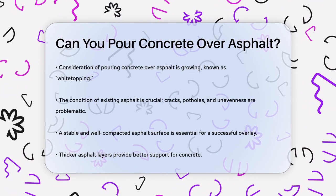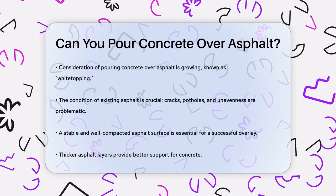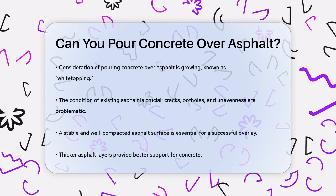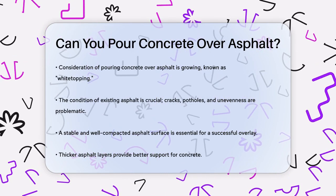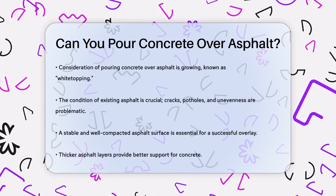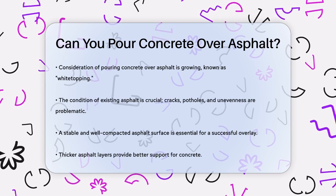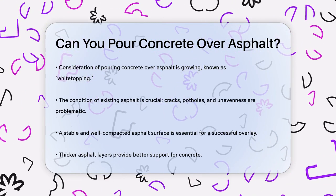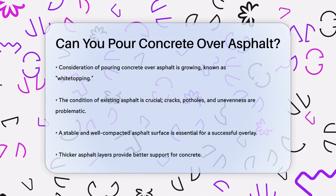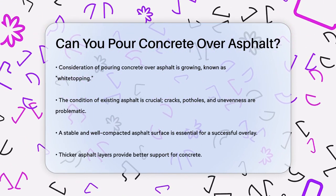Let's talk about the condition of the existing asphalt. If the asphalt is in poor shape with cracks, potholes, or severe unevenness, it's not a good base for concrete. You need a surface that is relatively stable and well-compacted. A thicker, well-compacted asphalt layer is generally better suited for this method because it provides a more stable base for the concrete.